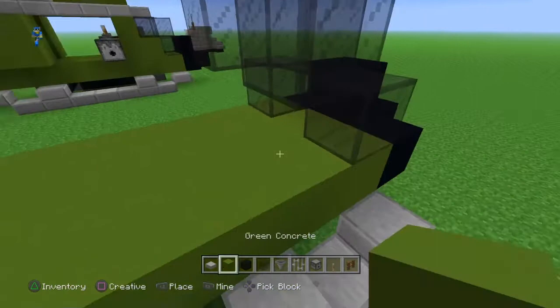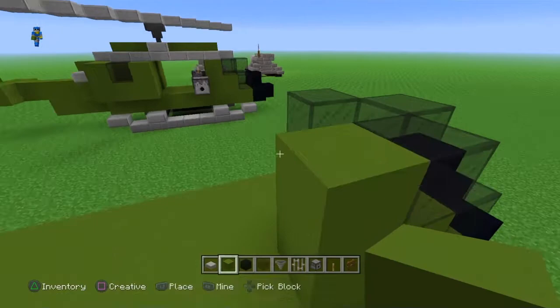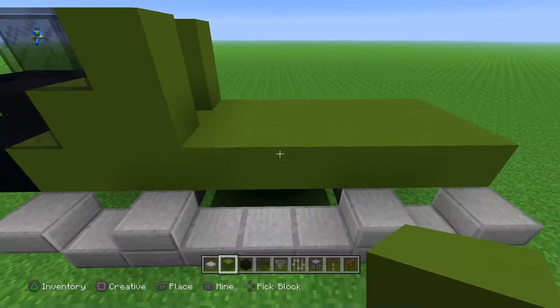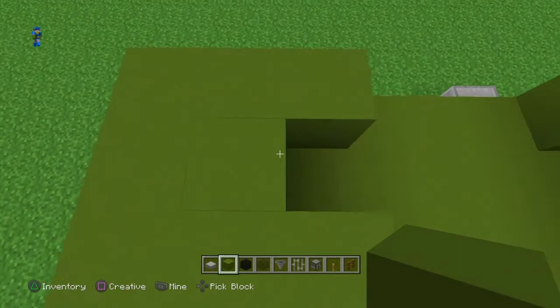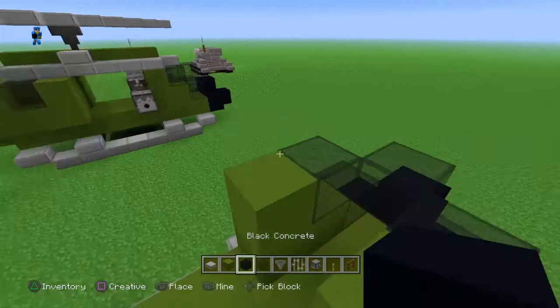Then you're going to want to make an L-shape like this — one, two, three — on the windows like this. And then skip three, then one, two, three, four, five, six, seven, making a U-shape. Cover that one right there, then bring it up by one. Then get a smooth stone slab and put it right there.